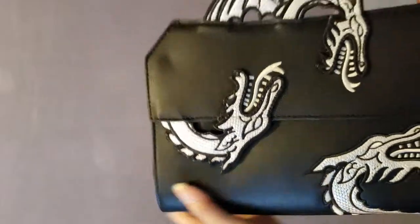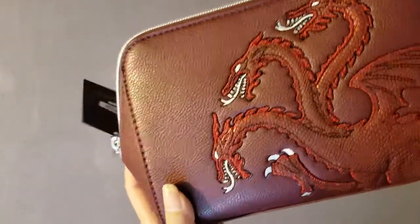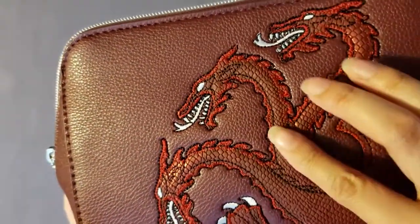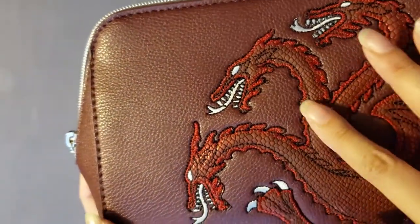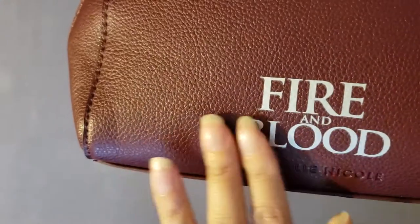Next item up is a makeup bag. As you can already tell, it's red. I should also mention that these bags are not leather and are probably vegan friendly. You can see the detailing of the three-headed dragon is really incredible — they're actually stitched onto the bag itself, not painted on. The quality of the dragon design is really good.